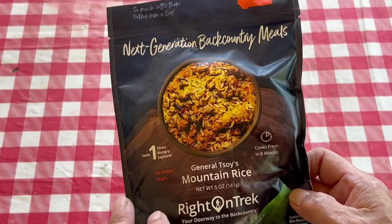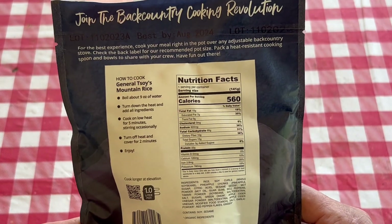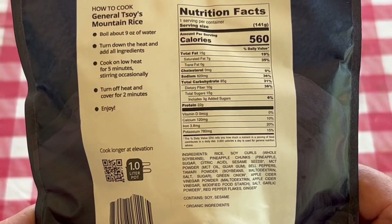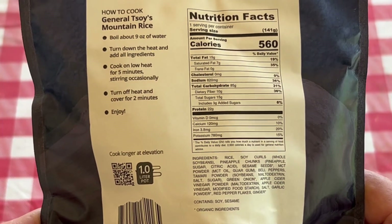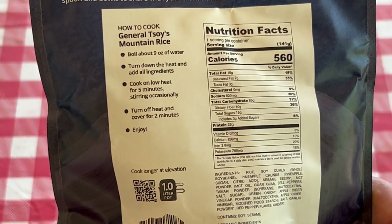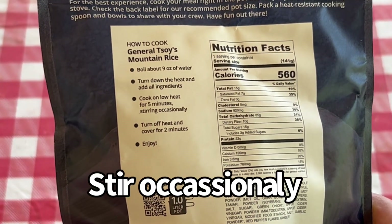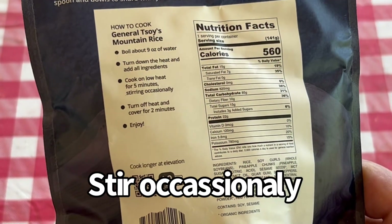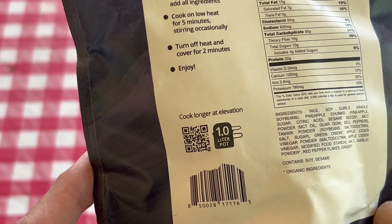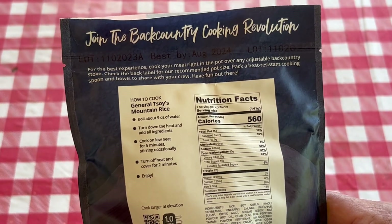This is one serving. I'll have a link down below to the first review I did. Here's the nutritional information: 560 calories. So we're going to boil 9 ounces of water, turn down the heat, add the ingredients, and cook on low for 5 minutes. Turn off the heat, cover, and let it sit for 2 minutes and enjoy. They do recommend a 1-liter pot, so you may need to take that into account.